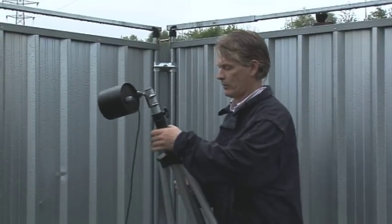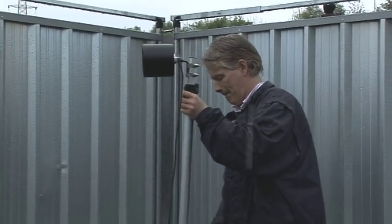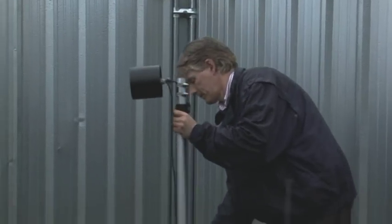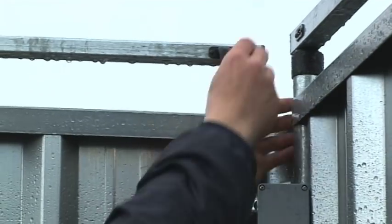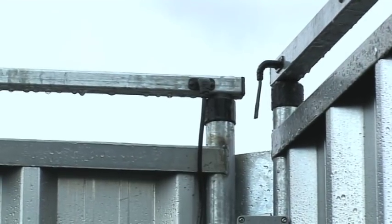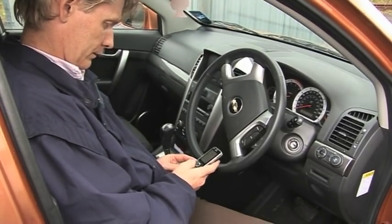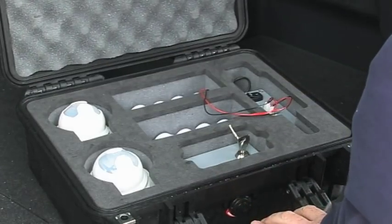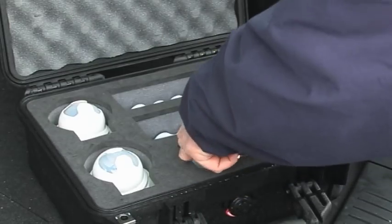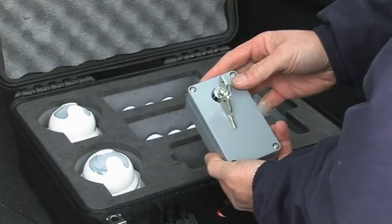So that covers the physical aspects of the system. Now we move on to the control of the system. The system has been designed so that it does not require an engineer to set up and maintain it. In order to achieve this and make the use of the system as accessible as possible, the whole system can be controlled via SMS messaging from a cell phone via this control box. This can be located anywhere on the site being protected and does not require line of sight to any part of the fence.